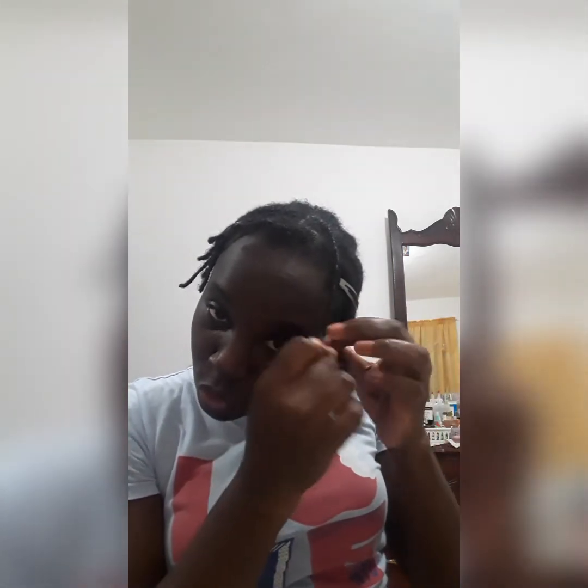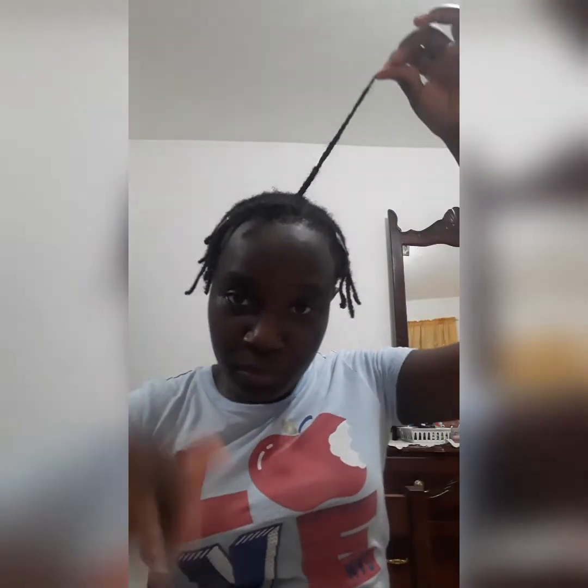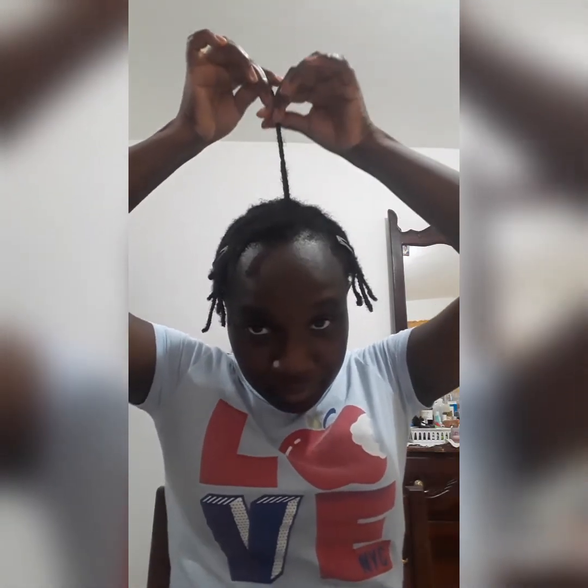I'm just going to show you this one braid, and then I'll show you at the end how everything looks. So this is one braid - I hope you're seeing how it looks. Feels good! And that's how I'm going to do all the others, all the way around. I will show you at the end how it goes.